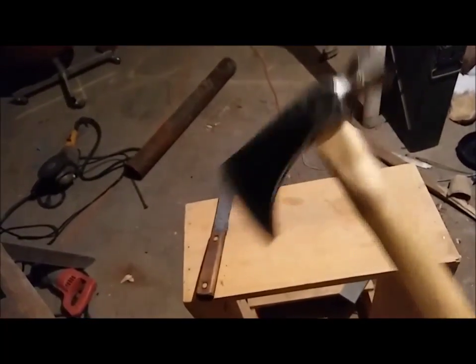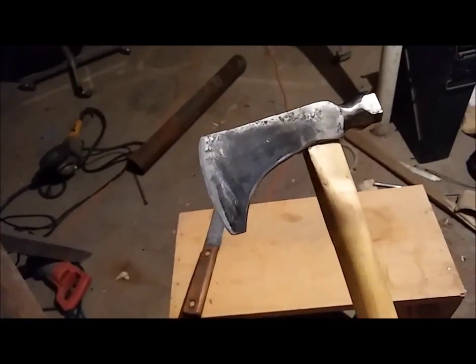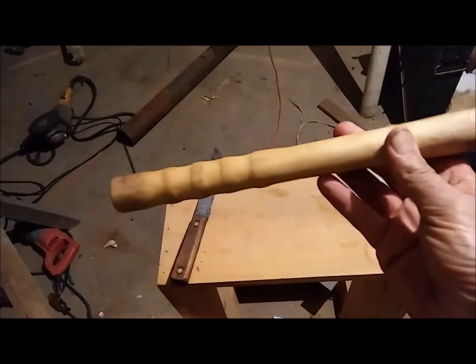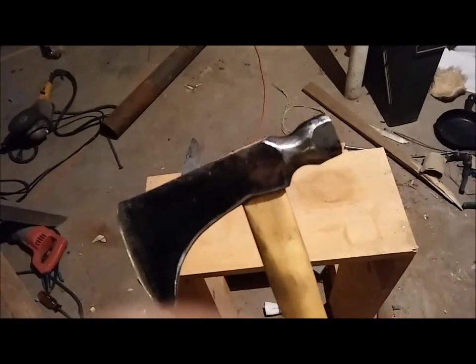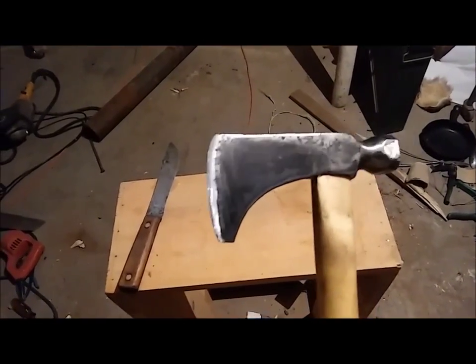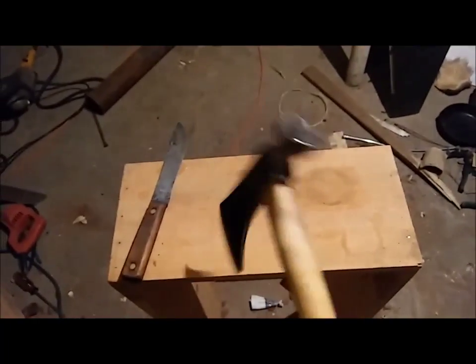Here it is. I don't know if you can see that or not. It used to be a blue temper - a little square head. Anyway, there it is. We'll go throw it at a stump tomorrow when the sun comes out.